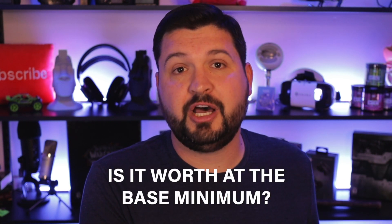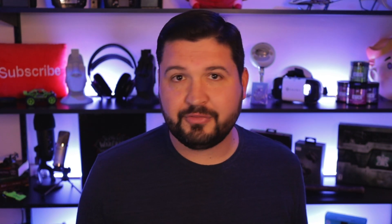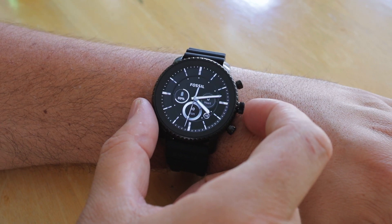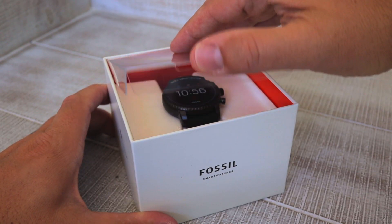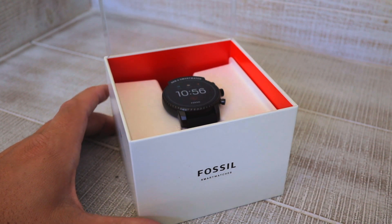So the question comes down to: is it worth basically $130 at the base minimum? It's not the quickest thing out there — I'm sure there are plenty of more expensive devices that will blow your mind with speed — but this thing runs smoothly and runs well. Battery life is a little bit questionable, and there are some other brands and models out there that do give you a little bit of extra battery life.